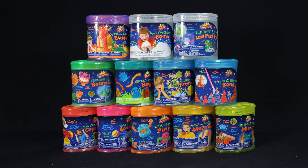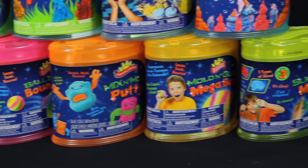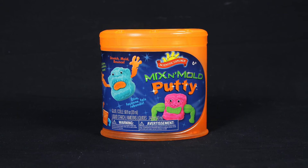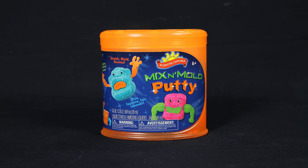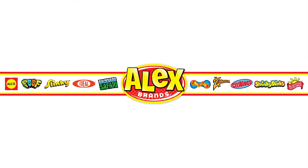Mix and Mold Putty is part of Scientific Explorer's can kits, allowing young scientists to grow and learn with easy, safe, and fun activities. Scientific Explorer's Mix and Mold Putty is recommended for ages six and older. Scientific Explorer is a member of the Alex Brands family.